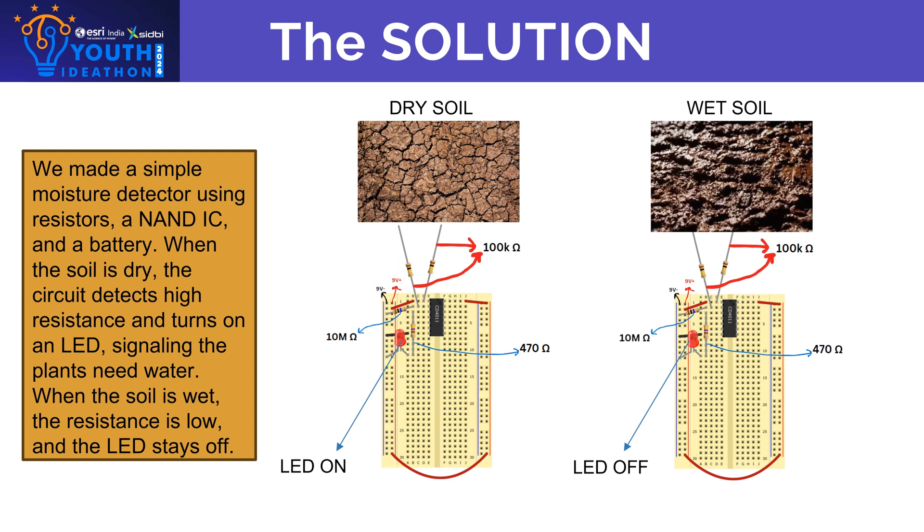The circuit works by detecting the resistance between the two probes. If the resistance between these probes is very high, like with dry soil, the LED will turn on to indicate that the plants need to be watered. Otherwise, in the case of wet soil, the resistance is very low, so the LED will turn off indicating that the soil is wet.